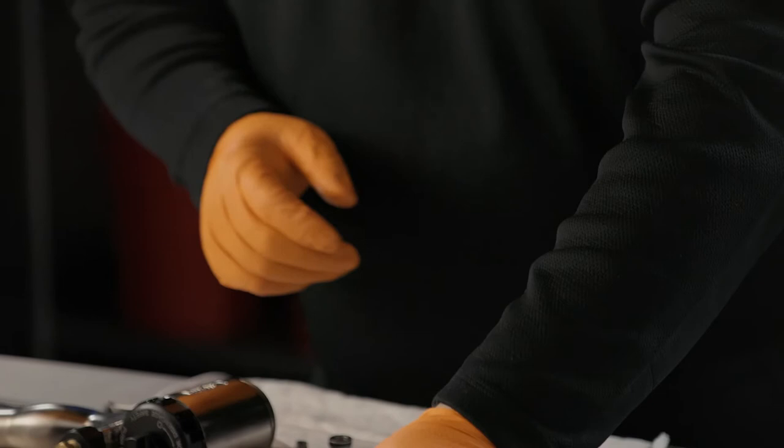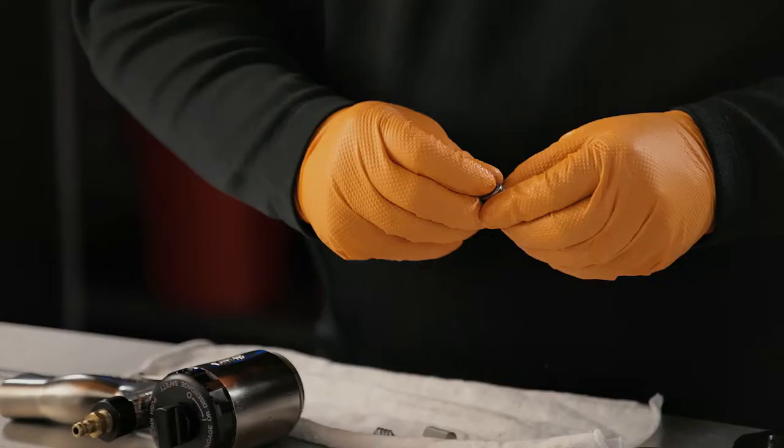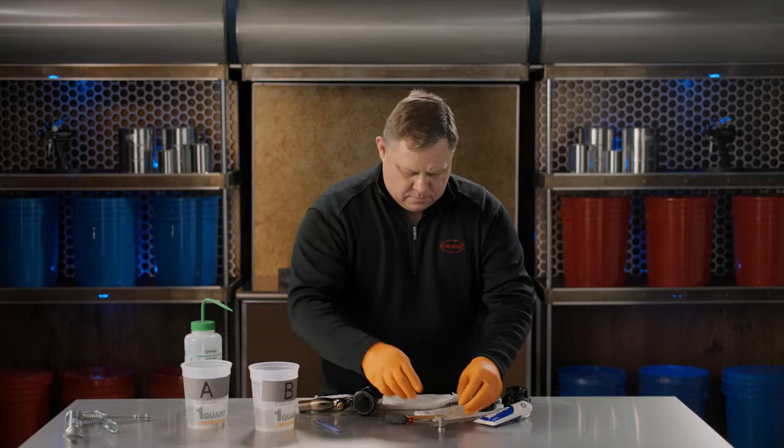Now for our side seal. The O-ring goes in first. The side seal is complete and verified by it bouncing.